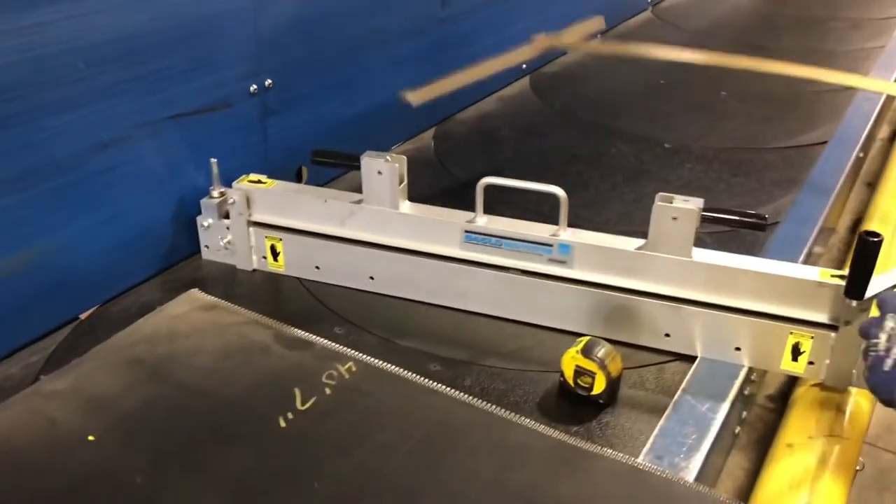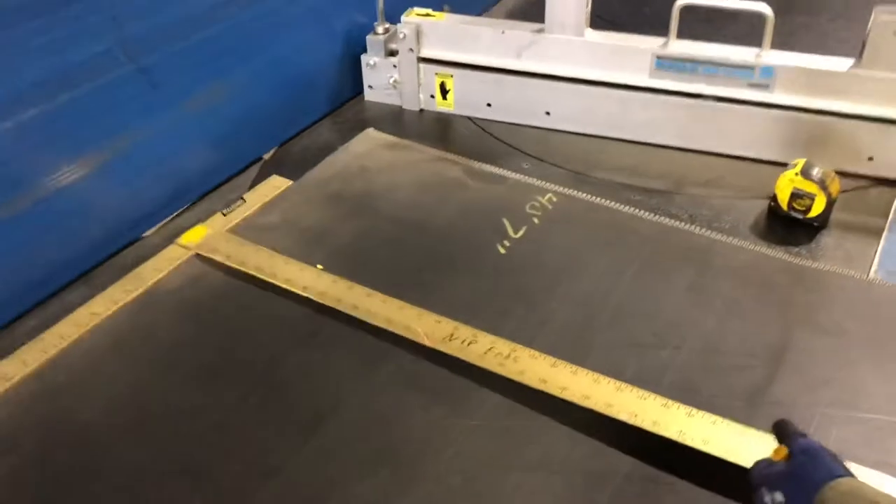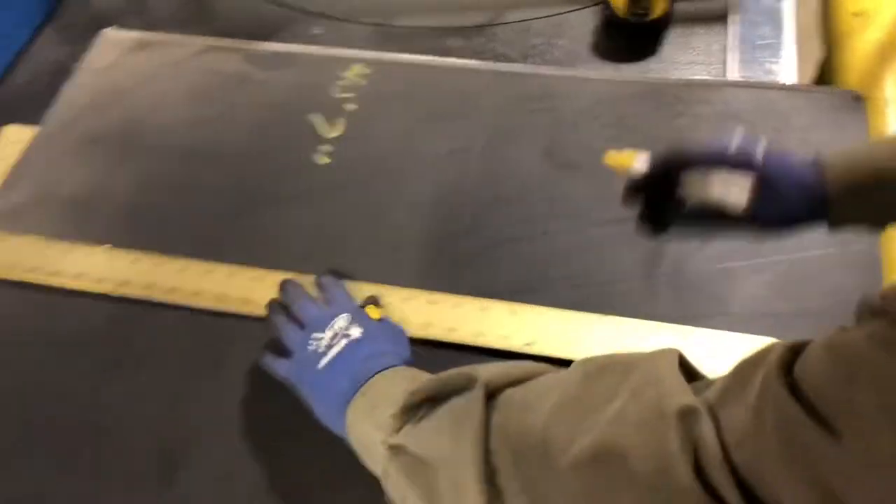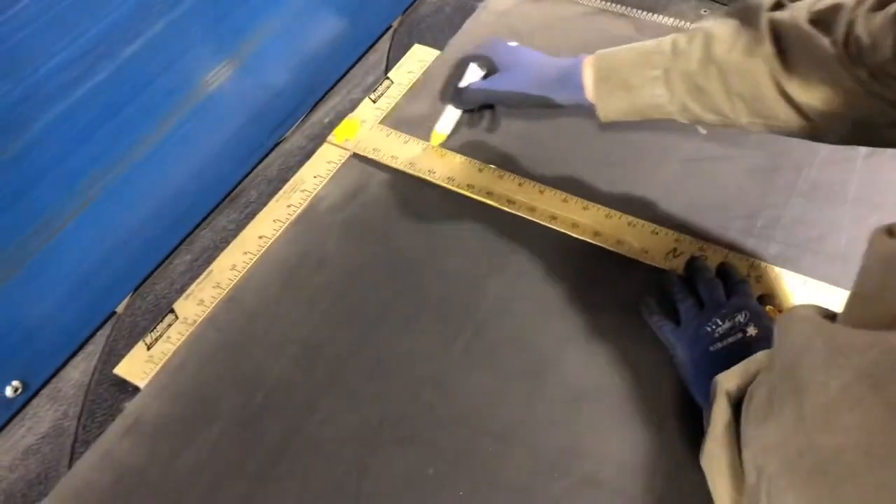Now we're going to take the T-square, line up with our marks — one inch longer than how long you want it — and we'll give it a nice straight squared off mark.